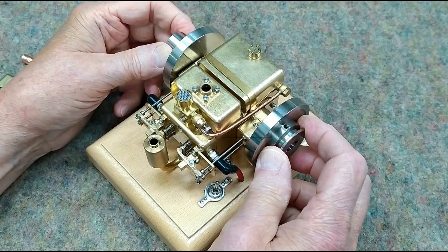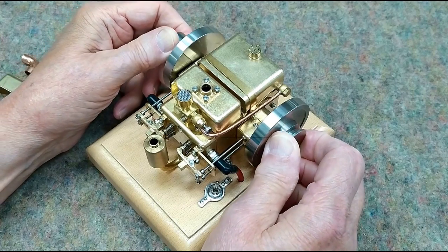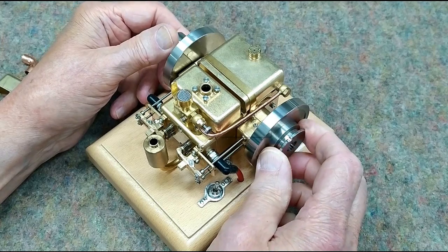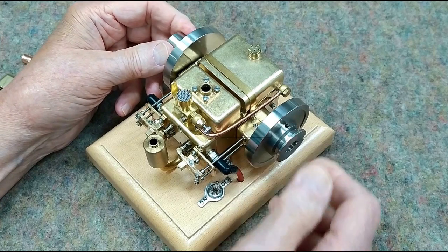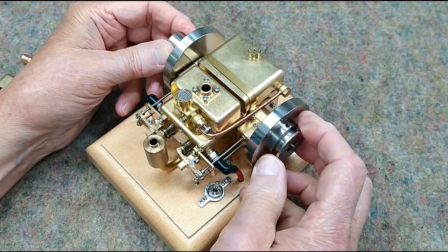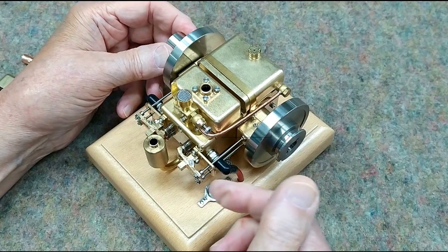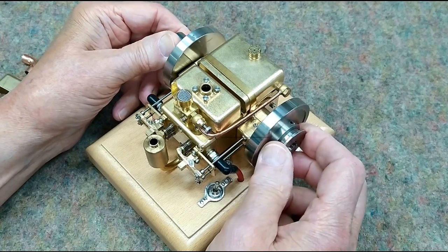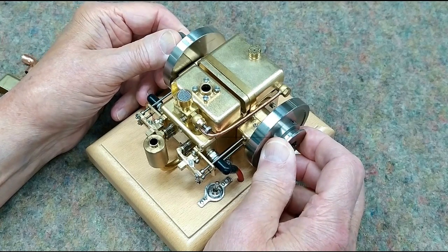You can see that these rockers are moving exactly the same. We're coming up on top dead center — it fires here. We've got the power stroke, and then the exhaust stroke. You can see the exhaust valve is opening. Then the intake stroke — that's the intake valve opening. We're back up on compression, and it's getting ready to fire again.